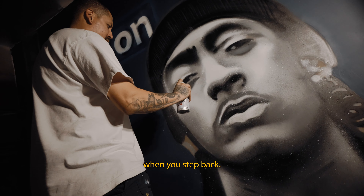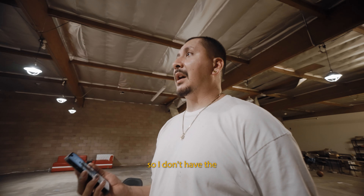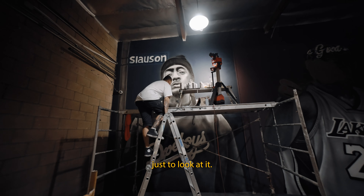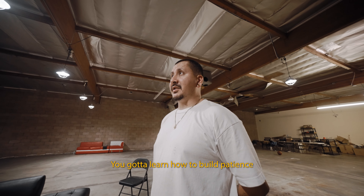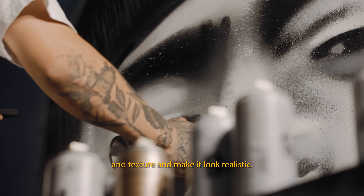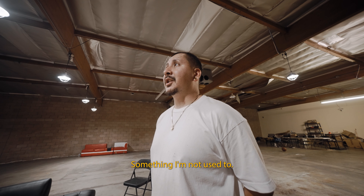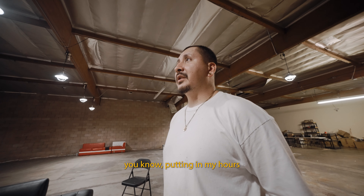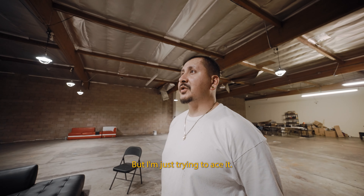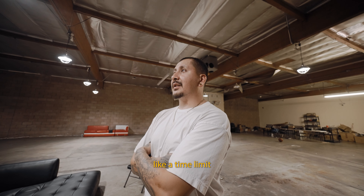It looks more dramatic when you step back — up close it looks a little more messy. But on a scaffold I don't have the luxury to just step back. I mean I could, but then I'd be spending time going up and down the ladder just to look at it. You've got to build patience for this task — portraits, texture, realism. It's more difficult and I'm not used to it, but I'm putting in my hours. As I step back it's not that bad. I'm just trying to ace it. As an artist you kind of give yourself a mental time limit.